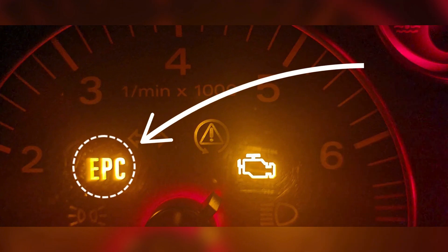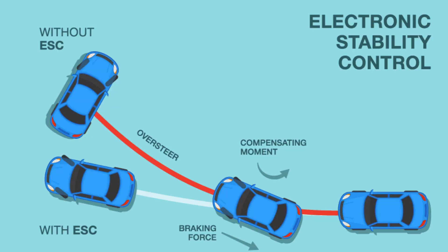In this video, I'm going to walk you through exactly how to fix and reset your Electronic Stability Control system step by step. But before we get into the reset procedure, let's take a quick look at how the system actually works, because understanding it will make the fix a whole lot easier.